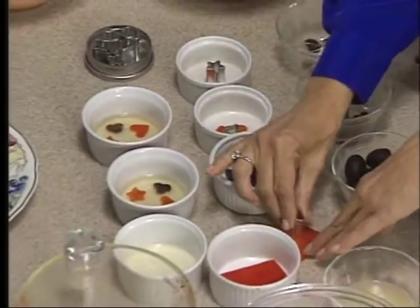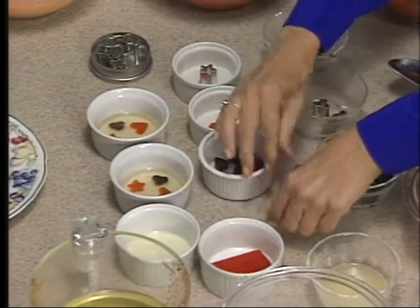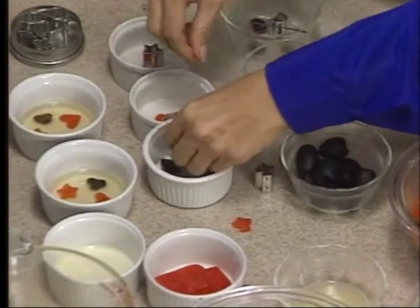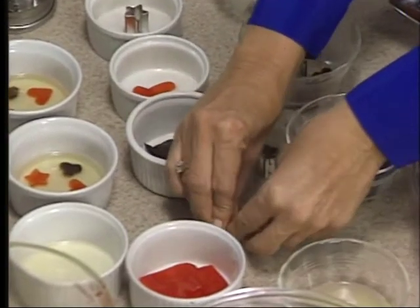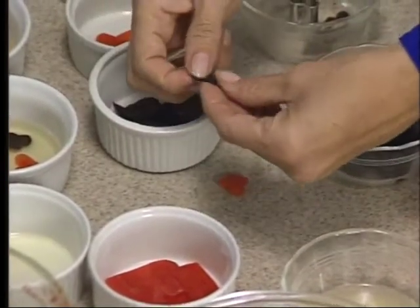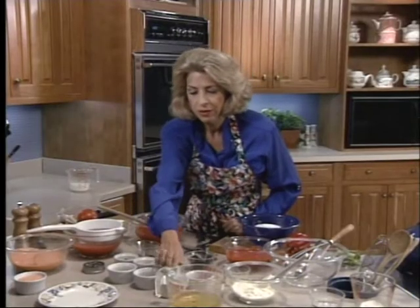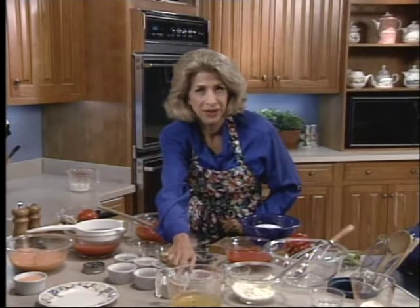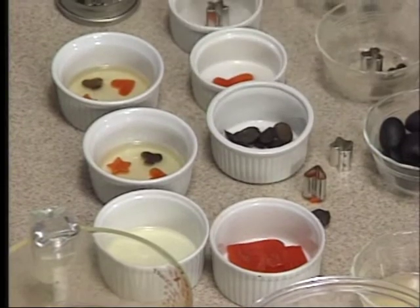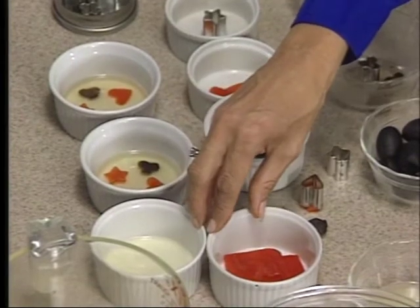I'll show you how you would do this with the pepper trimming. Here's one from a deck of cards that you might want to use. Here's a black olive one — I'll make a little heart from that. Of course, if you had truffles — if you were living in France you probably would have fresh truffles — that would be even better. You put the shapes in. Here's your first layer of aspic. Then you take your trimmings and put them into a bowl with some of that aspic to kind of coat them.